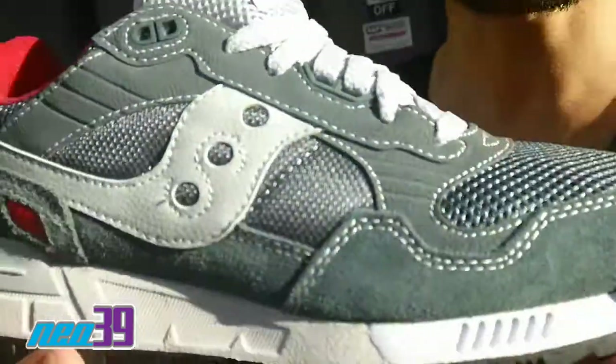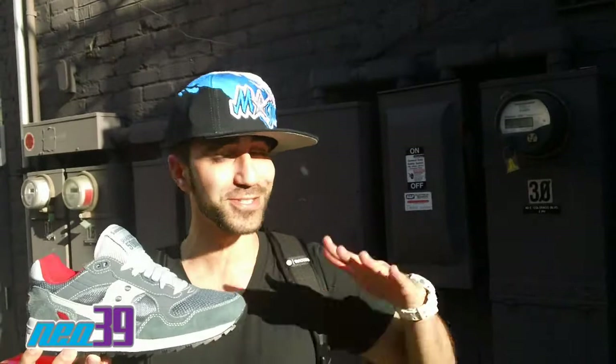Lovin' this. This is definitely that Saucony pick of mine right now. If you can't get the sneaker freaker, this is the one you gotta get. Anyhow, this is Lincoln from Neo39 — got a lot of too much turmoil out there, I'm about to jet.